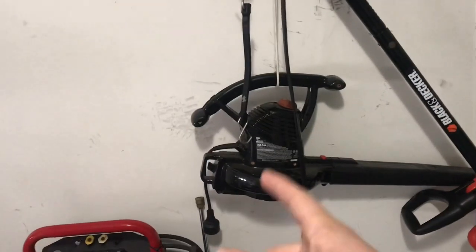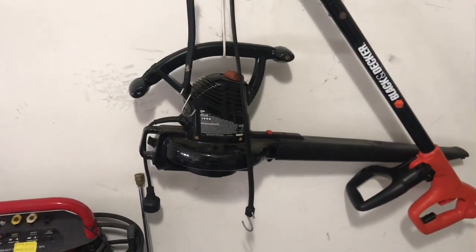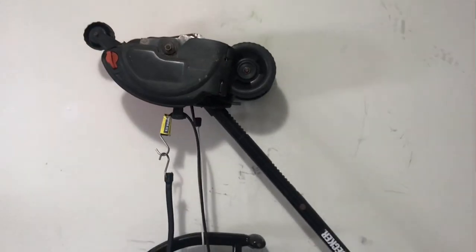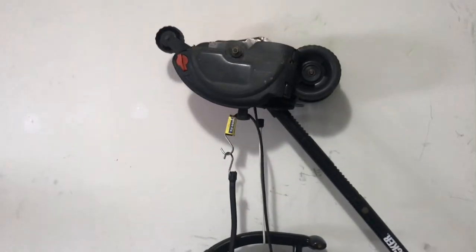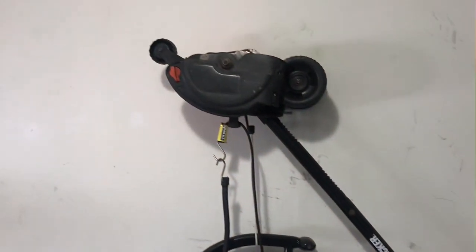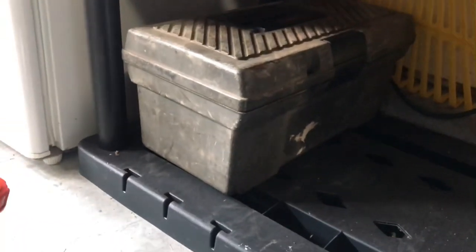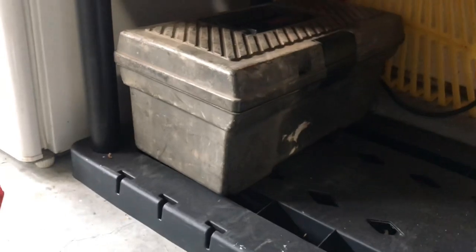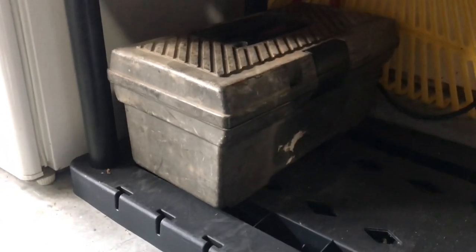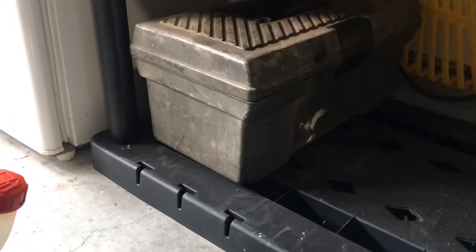I have a Black & Decker electric blower — it's been in my family for years, just something we've always had. On top of that I have a Black & Decker electric edger that my neighbor gave me. She didn't need it, but I'm going to sell it because I don't need it either — it works perfectly and she always kept it clean, so I'll probably make a couple bucks off it. I have wrenches, sockets, all kinds of tools in a box that I usually take with me when I'm out cutting lawns, because you never know when something's going to break down and you're going to need a wrench.